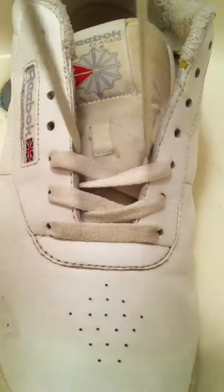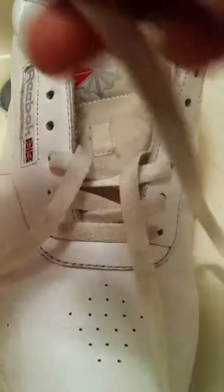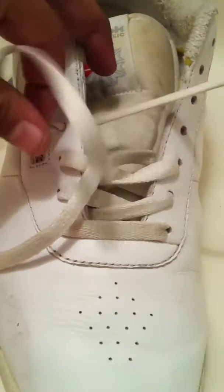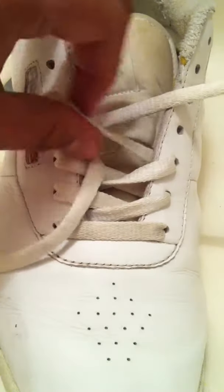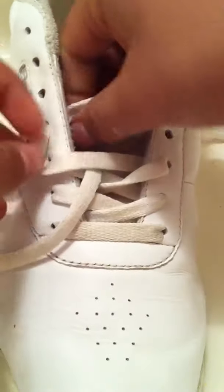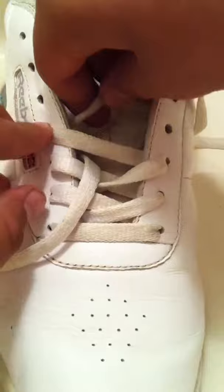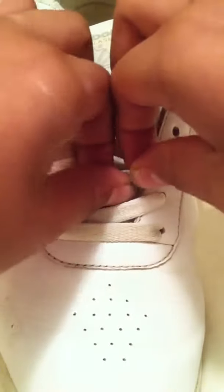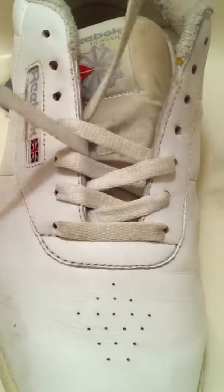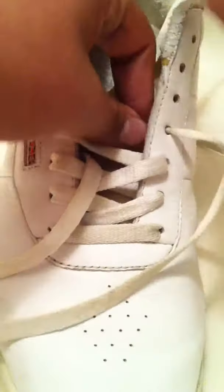If shoes fit you too small or too big — if they fit you too small, this is what I'm going to do. Because these shoes are size 12, but they're not lengthy like a size 12. So I have to adjust them. I'll show you how to do that in a little while after I'm done lacing. If your shoe is too small, mess around with the lacing until it feels comfortable.